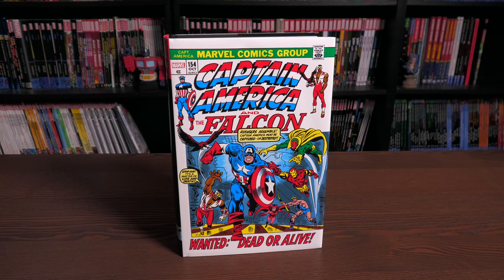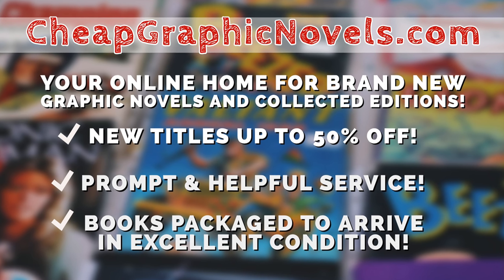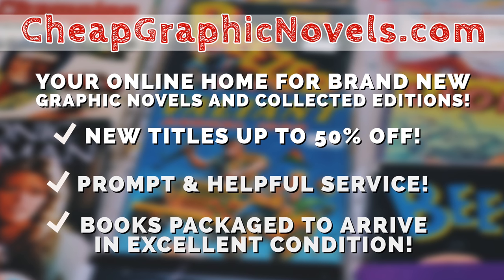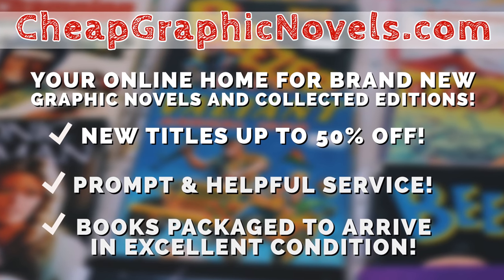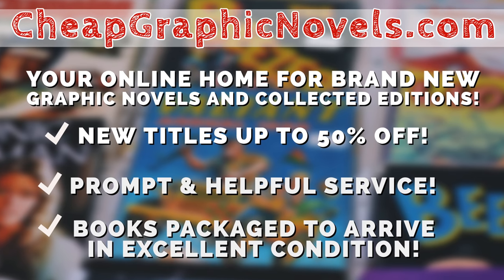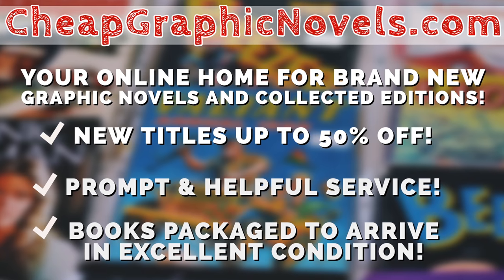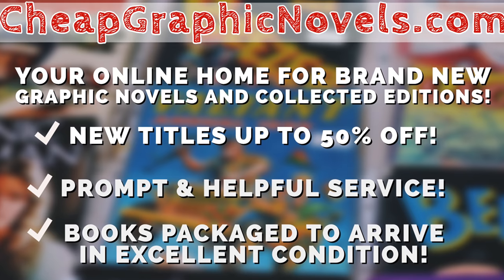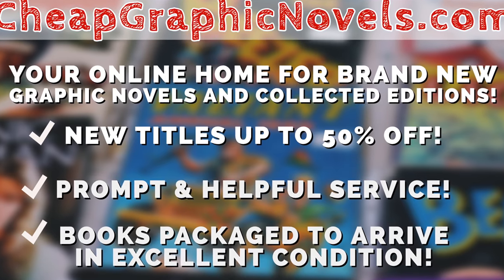If you're interested in purchasing this book, don't forget to check out our sponsor CheapGraphicNovels.com — your online source for collected editions up to 50% off retail price. Cheap Graphic Novels prides itself on excellent packaging so your stuff arrives in excellent condition, and they have amazing customer service. Check out their bargain deals for up to 90% off cover price. For all you Minties watching, if you're a first-time customer, mention that Near Mint Condition sent you for a promotional credit on free shipping on your next order.